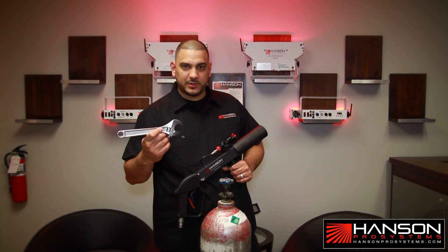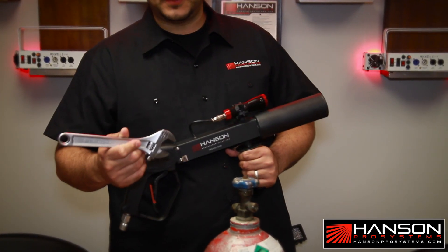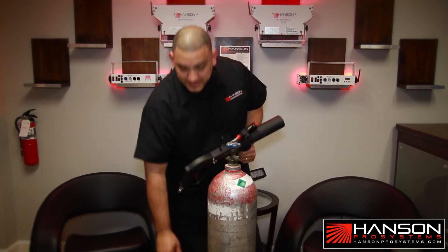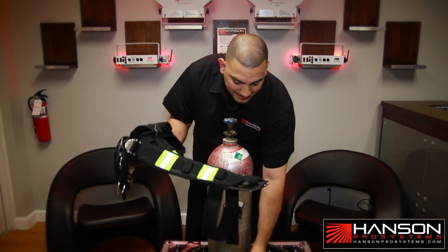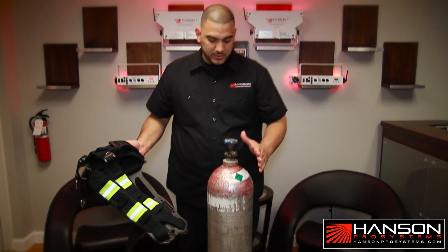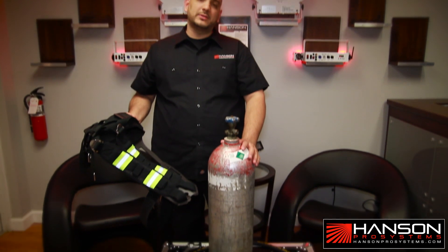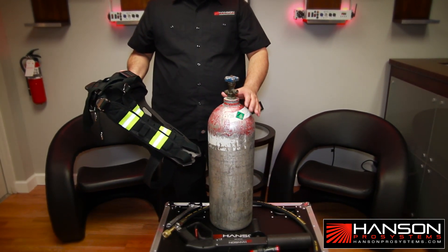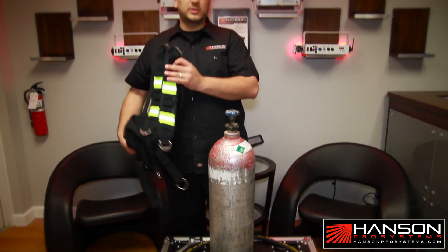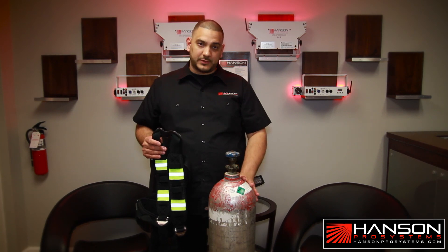Very important — you always need to have one of these things in your inventory if you're going to be dealing with CO2 products. The next step will be the proper installation of your backpack onto a CO2 tank. This tank right here is actually a 20 pound tank with regular CO2. When using the CO2 gun and the backpack, you're going to be using a standard CO2 tank with no siphon.